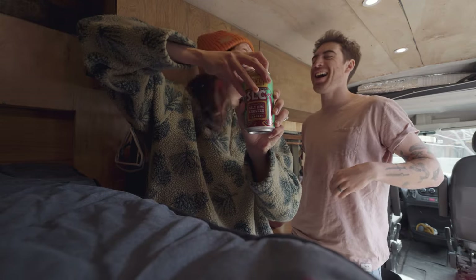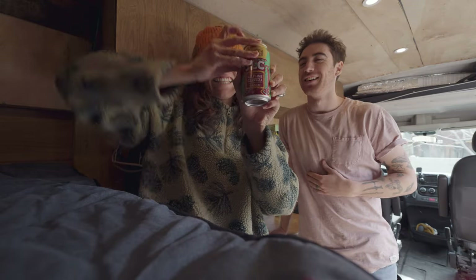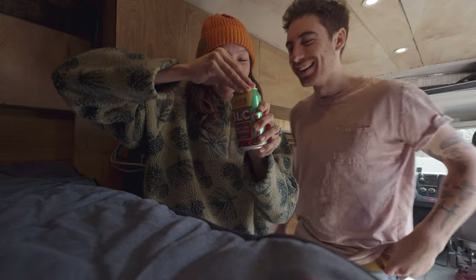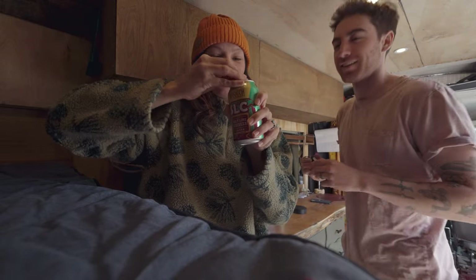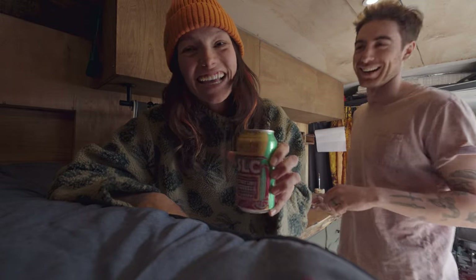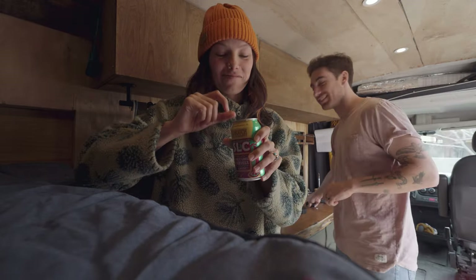Can I open another one? Hold on. There we go — nice pop! Oh! And you dropped the thing in there. I need a drink of beer.